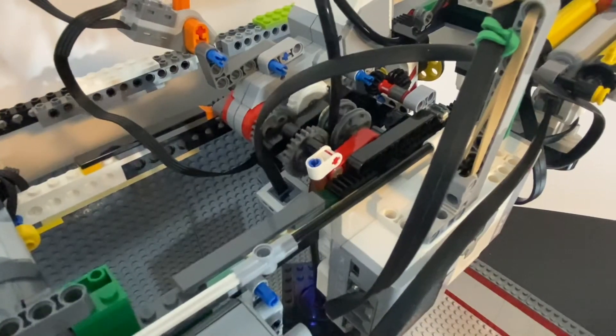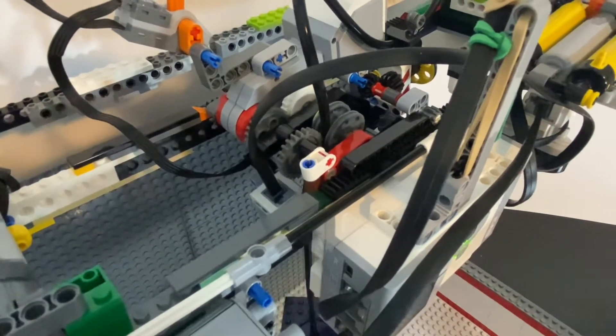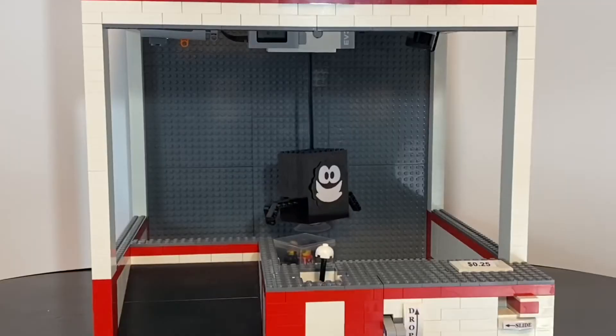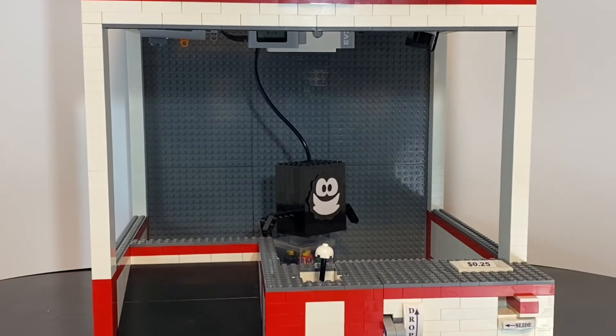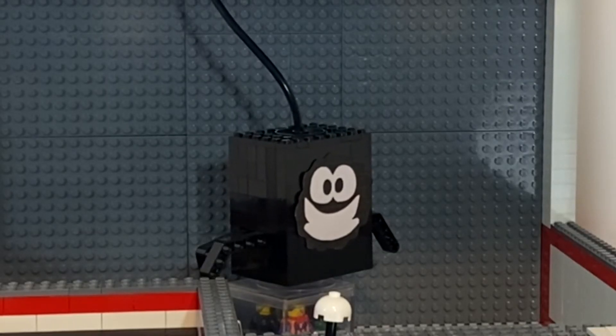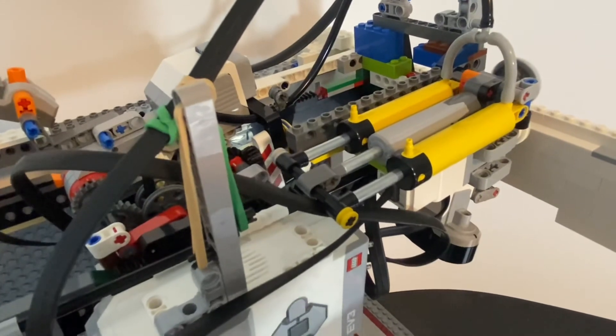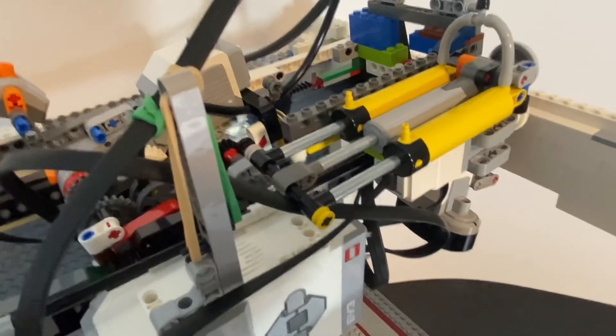Through a series of gears, the tube that also controls the suction cup is moved up and down. Two pneumatic cylinders are pushed outward, taking the air out of the suction cup, picking up the item.